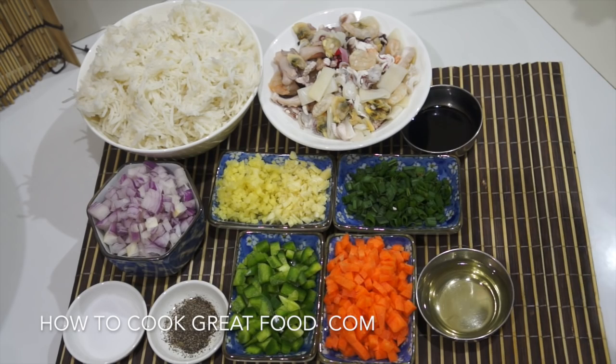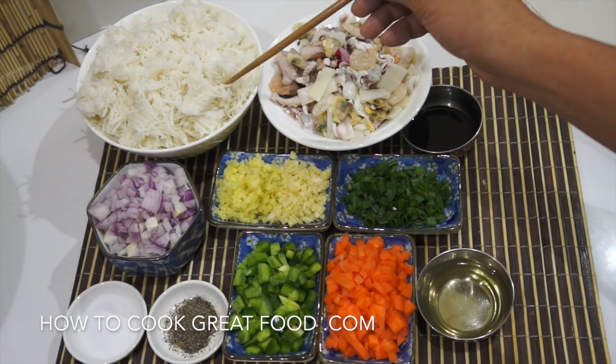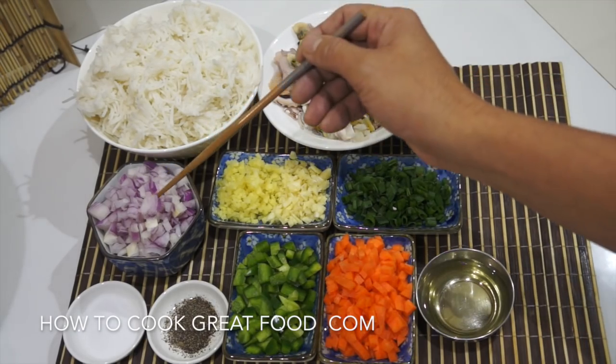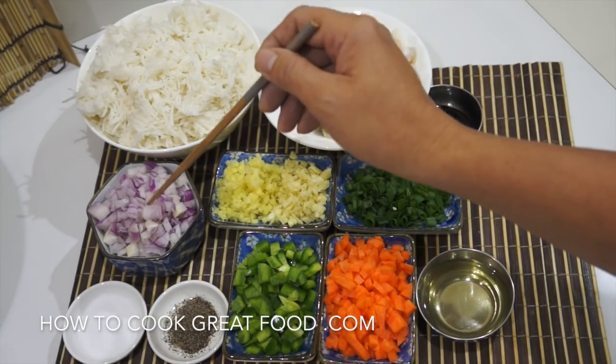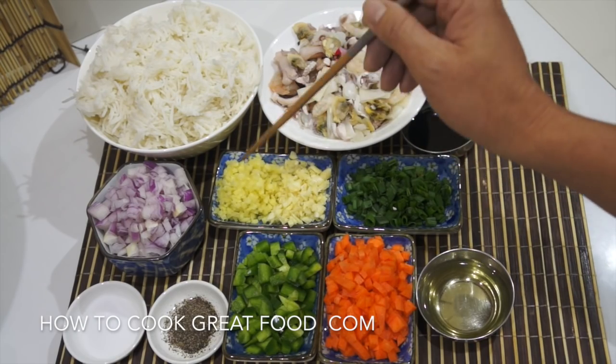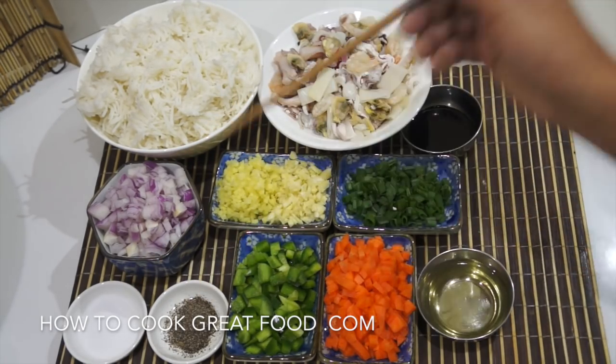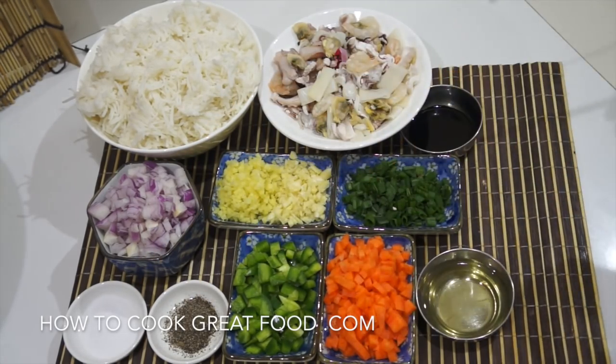So this is what we need. We have cooked rice, mixed seafoods, finely chopped onion, finely chopped ginger, finely chopped garlic, spring onion, soy sauce, salt, ground black pepper, bell pepper, carrots, and cooking oil.